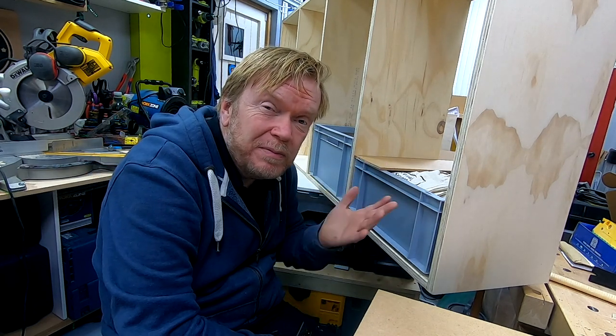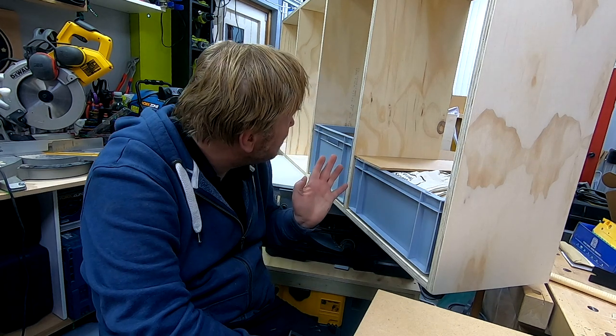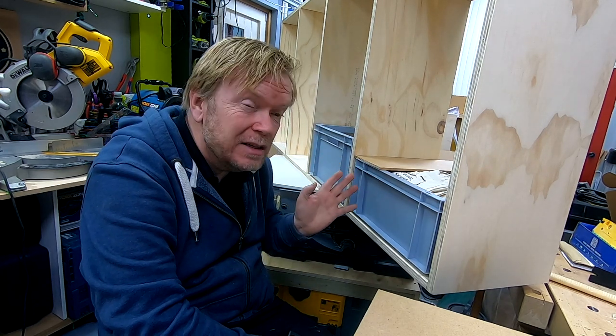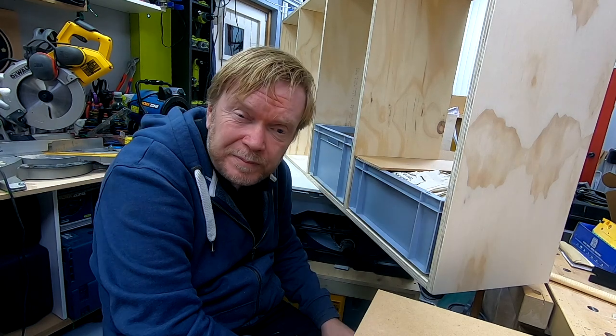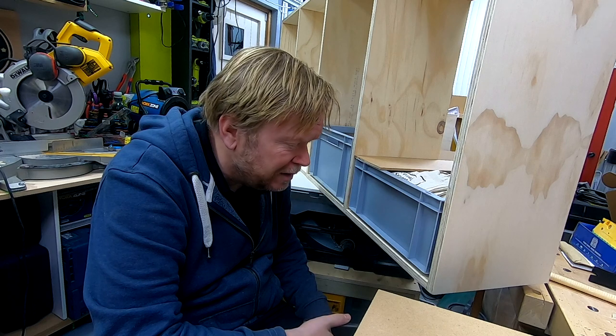That's going to be pretty useful. The challenge now is that I don't actually have any shelf pins, so I can't finish that off. I also can't make up my mind whether I want to paint this or varnish it. It's been quite a manic day one way or another.